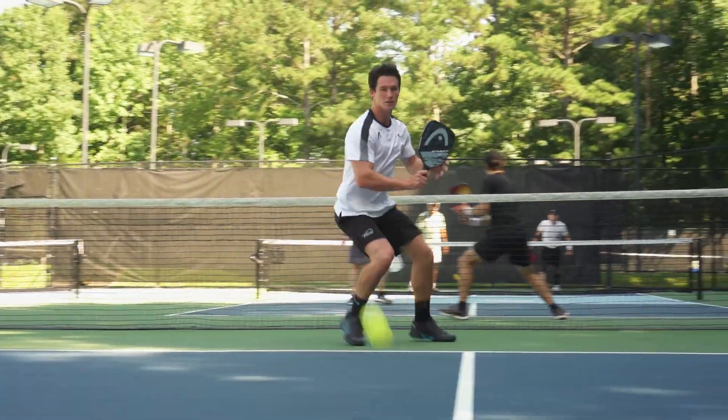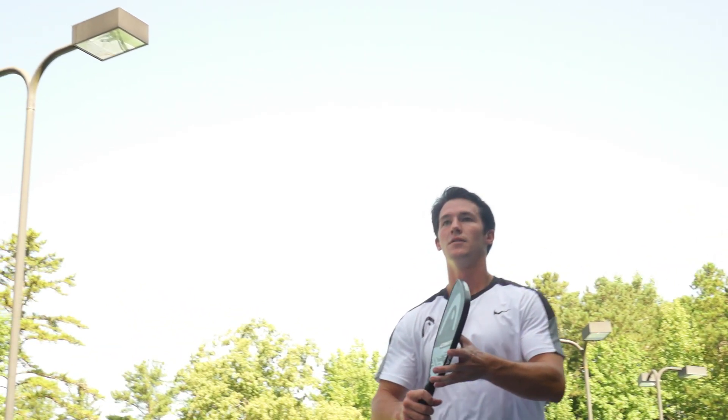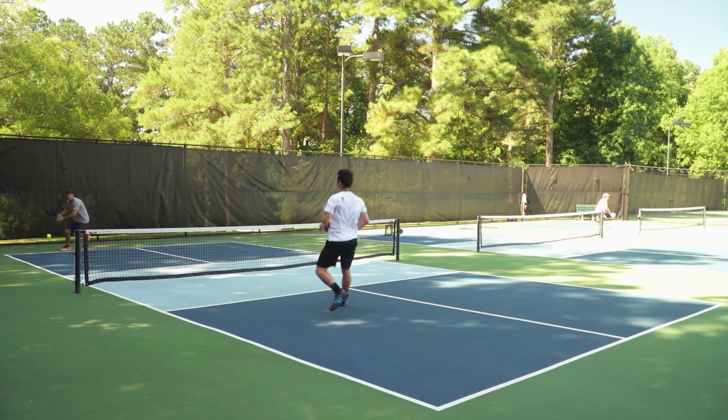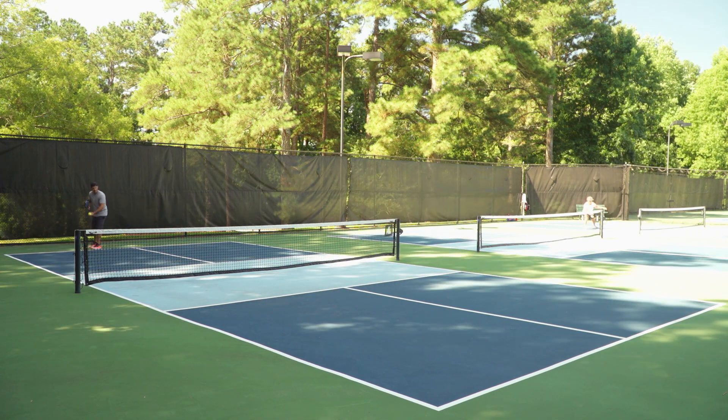When I was hitting, I was generating a lot more topspin. Coming from racquetball, I hit with a continental grip, and I feel like I can't generate quite as much topspin with that grip as a tennis player coming in with a western or semi-western grip. I really feel like that textured face bridged that gap and allowed me to not change my game.